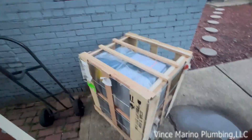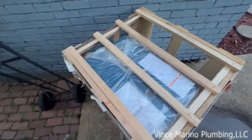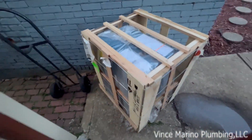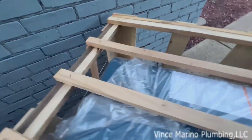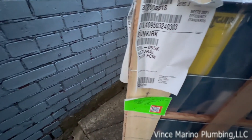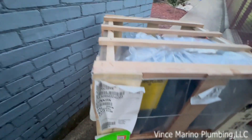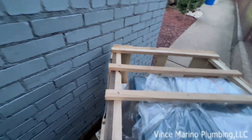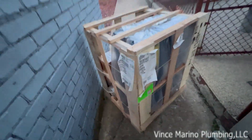This is Vince Marino Plumbing LLC in Pittsburgh, October 3rd 2022. This is the installation of a Dunkirk 95, 92 and a half BTU DXL hot water boiler. I'm going to be taking out an old Burnham — I'll have some more footage as I get along.